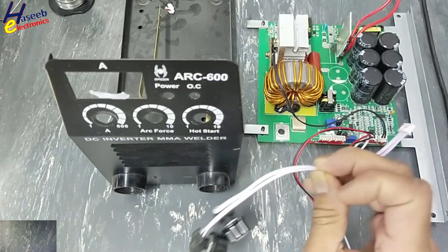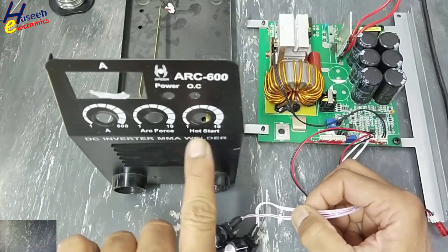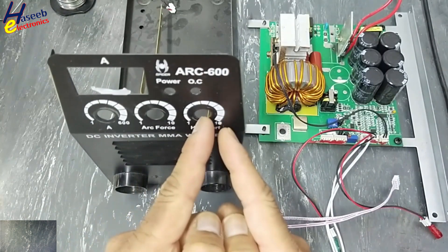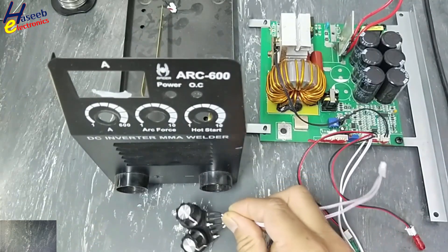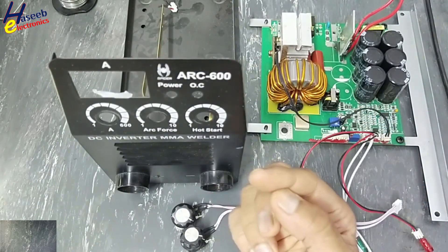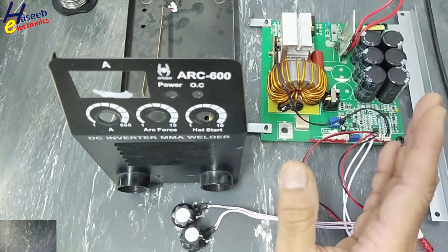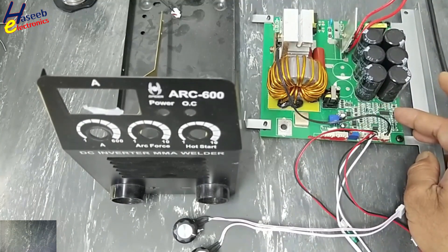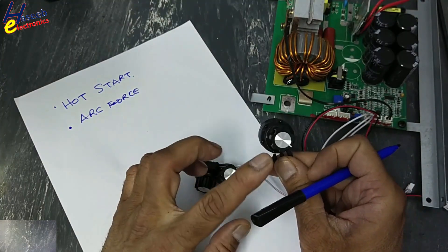We detected these potentiometers are not giving any reading — those are hot start and arc force. We will discuss their function and how they work, and we will see the quality of these potentiometers. The history of this welding machine is that it was brand new — just after touching the rod to the job, this machine was damaged. It uses a very simple single-board 3525-based control card.